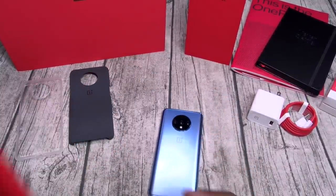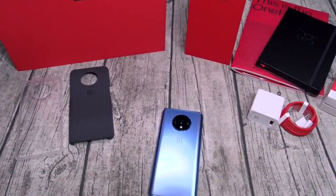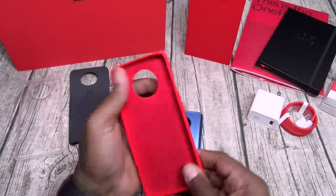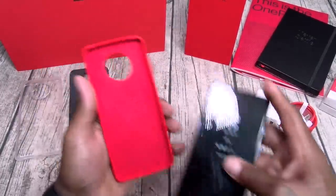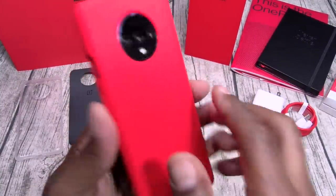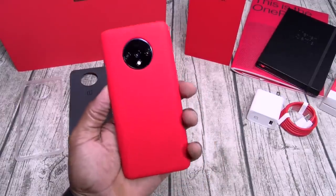I'm going to save my favorite for last. Next up is the red case — y'all know red is one of my favorite colors. On the inside you got that Alcantara feel to it. Slaps on nice, soft silicone feel, OnePlus insignia on the back, all cutouts and buttons line up. I love this case right here — this is the one I'm going to rock. That's the red red.